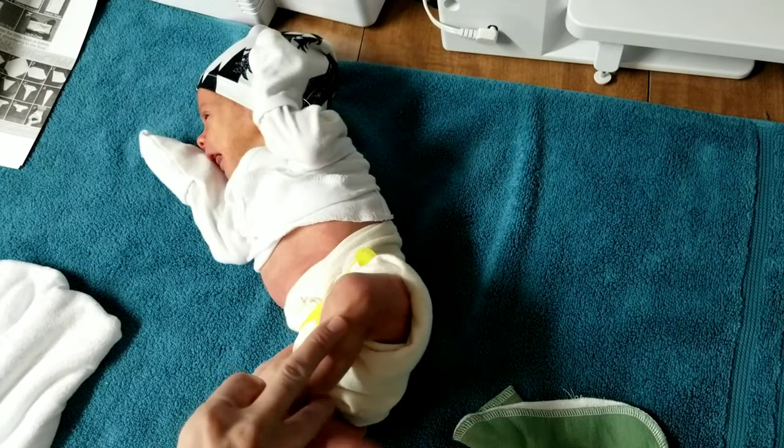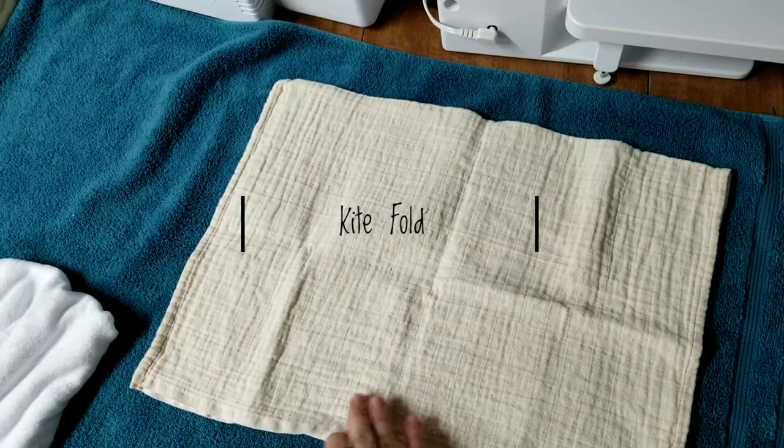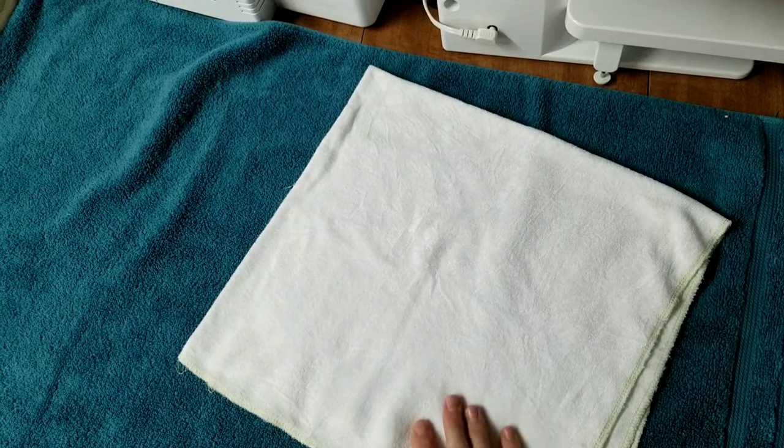Here is that fold on him and it looks excellent — the legs are really nice and snug. That is what the Joe fold looks like on a newborn baby.